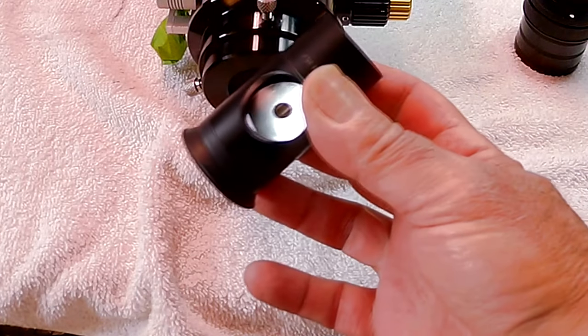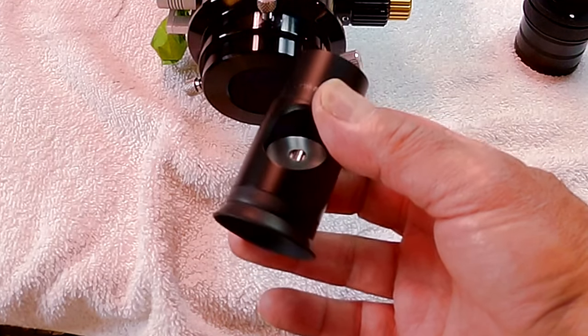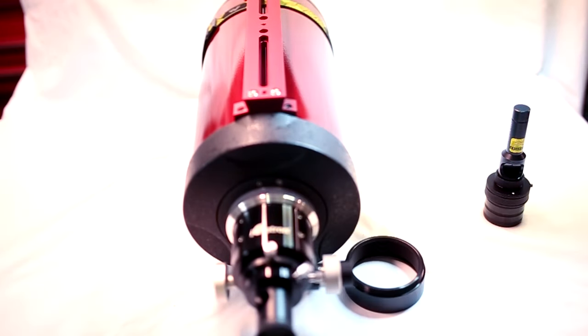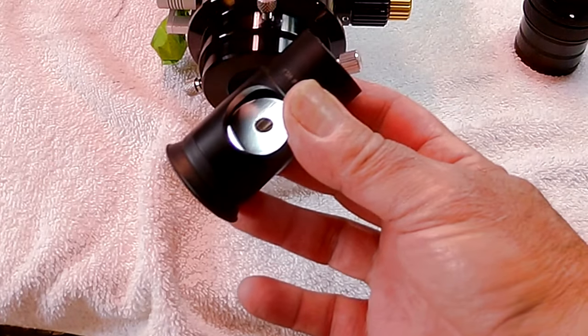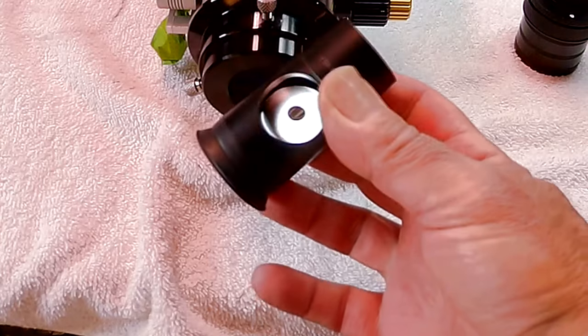Insert the Cheshire eyepiece with the 45-degree wedge pointed towards a light — it works pretty well if you point it towards a window that has light coming through it. Now look through the Cheshire eyepiece. You'll see a small black dot and a dark ring with a larger bright circle. The dot is the hole of the Cheshire eyepiece — that hole right there. The dark ring is the center mark on the secondary mirror.